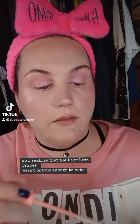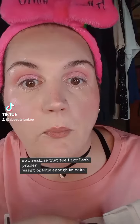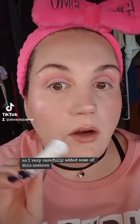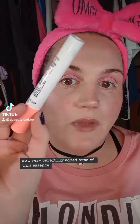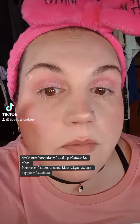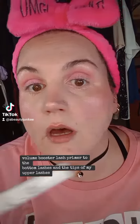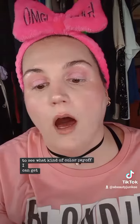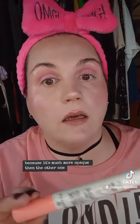I realized that the Dior Lash Primer wasn't opaque enough to make these pop on the eyes. So I very carefully added some of this Essence Volume Booster Lash Primer to the bottom lashes and the tips of my upper lashes. It's drying right now to see what kind of color payoff I can get. I would have put this on first because it's much more opaque than the other one. I think it'll pop more.